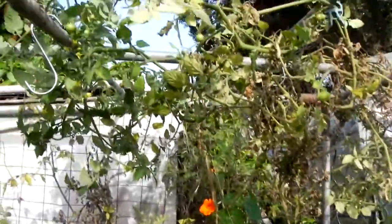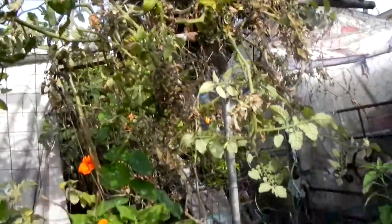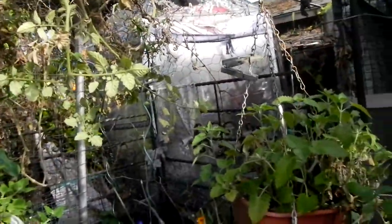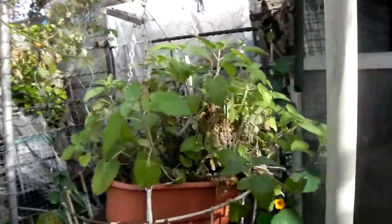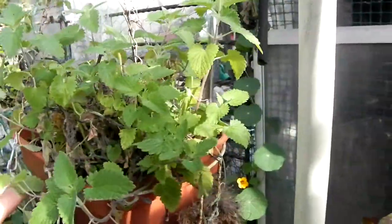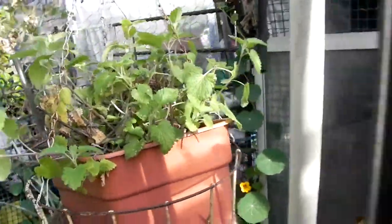Had my tomatoes yesterday, and there's a whole bunch more coming. That's a so-called tomato tree — nah, that's really just a cherry tomato. Brought in catnip, both dried and naturally dried, and some of the longer spikes for the cat.